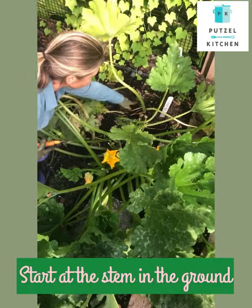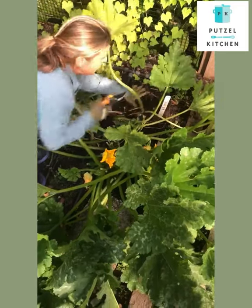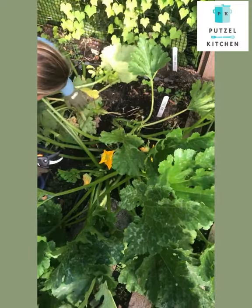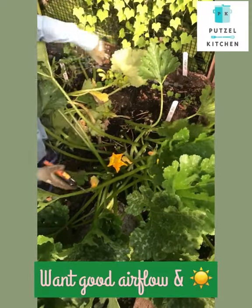So we want to go back to where the stem is starting in the ground, and when you find yellow leaves like this, you're just going to trim it right next to the stalk and pull these off, because it's taking energy away from the plant and it's really not helping the zucchini. This way there's better airflow for the zucchini to grow.